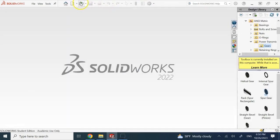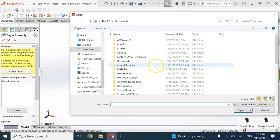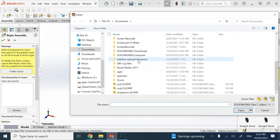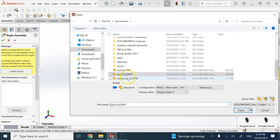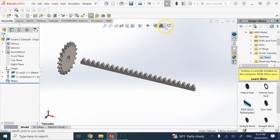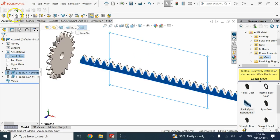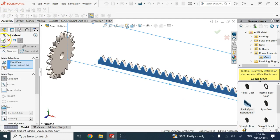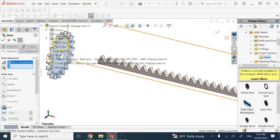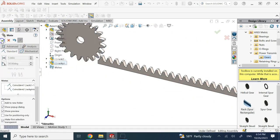Now that these two are ready, I go to Assembly and bring in both parts. The pinion was a little too big for that rack, so I made the rack twice as long — 'rack 2', which is 300mm in length — a little more appropriate. Now that we have the two components, make sure both can move. The first step: put the front face of both on the front plane so they are on the same plane.